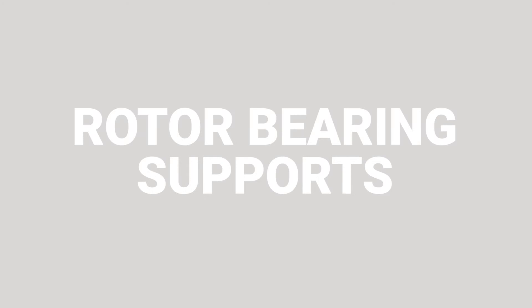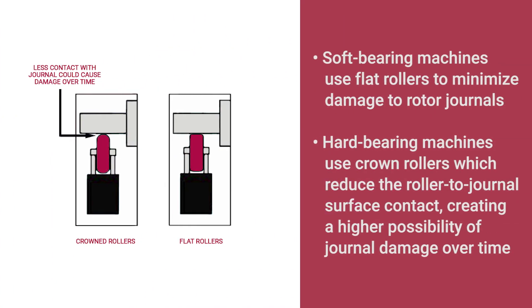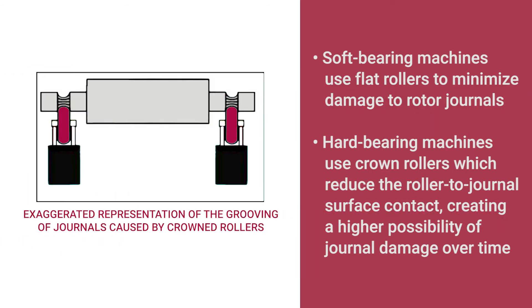For our last category, let's discuss rotor bearing supports. An advantage with soft bearing machines is the flexible design of the roller work supports. This self-aligning design allows soft bearing machines to use flat rollers, minimizing the damage to rotor journals. The hard bearing machine's design does not allow the self-aligning feature and typically compensates with crowned rollers, which reduce the roller-to-journal surface contact, creating a higher possibility of damage over time.